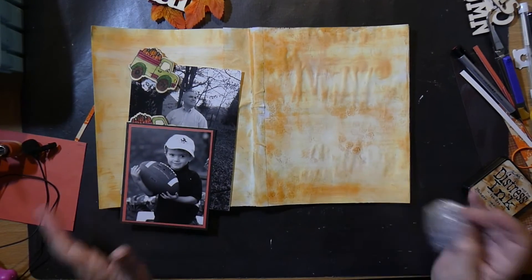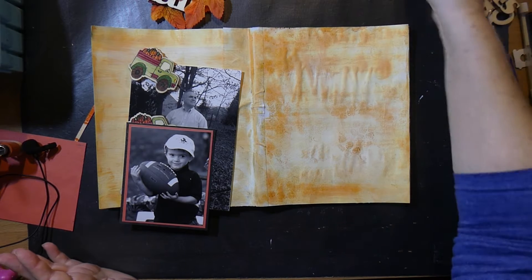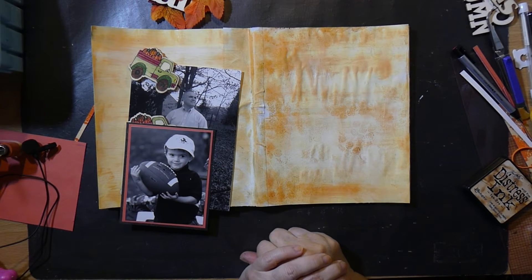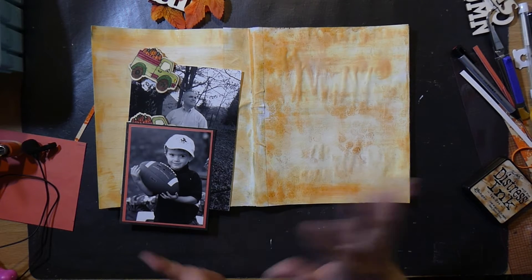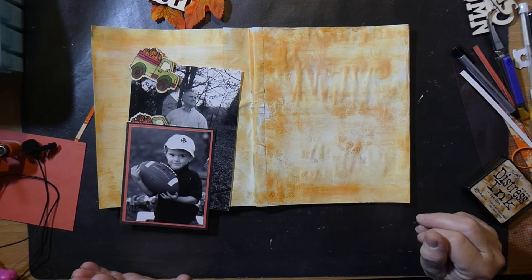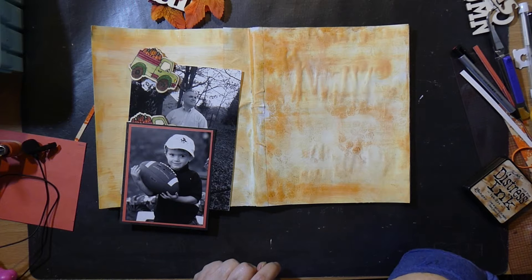Our costumes were made up of whatever we had in the house. I guess my brothers always dressed up as bums, and I would dress up as a gypsy. Whatever was around the house, my mother would find this, or this, or this, and put it on. Our trick-or-treat bags? Pillowcases. And off we would go.